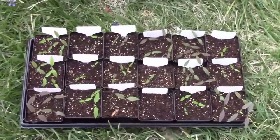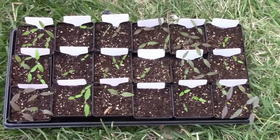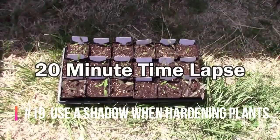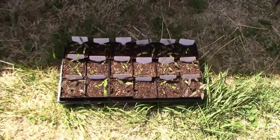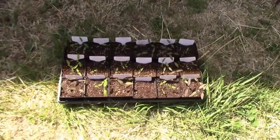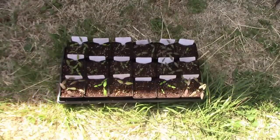Whenever I start hardening off a tray of plants, I usually start them off in the shade first — just a little while each day — then increase the time as the days go by. After several days in the shade, I use the shadow cast from our house to get them used to the sun. I set them next to the edge of the shadow on the east side of the house, and as the shadow moves, it covers up the tray. That way, if I forget they're out there, I won't accidentally leave them out in the sun too long. Then each day, I move them a little farther from the edge of the shadow.